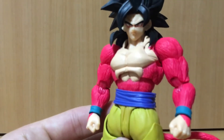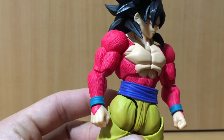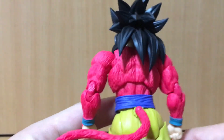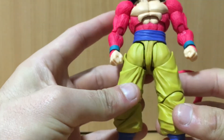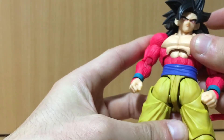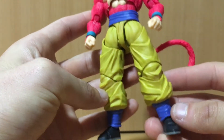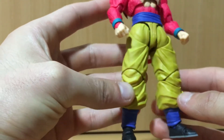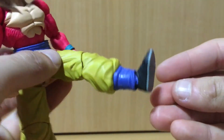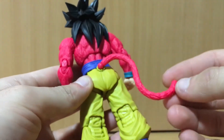Down to the body — brand new sculpt, a very bright red which is nice. There's the back, and then the yellow pants, which I always thought was an odd choice. It's kind of a mustard yellow, still a weird choice, but that's how it is.